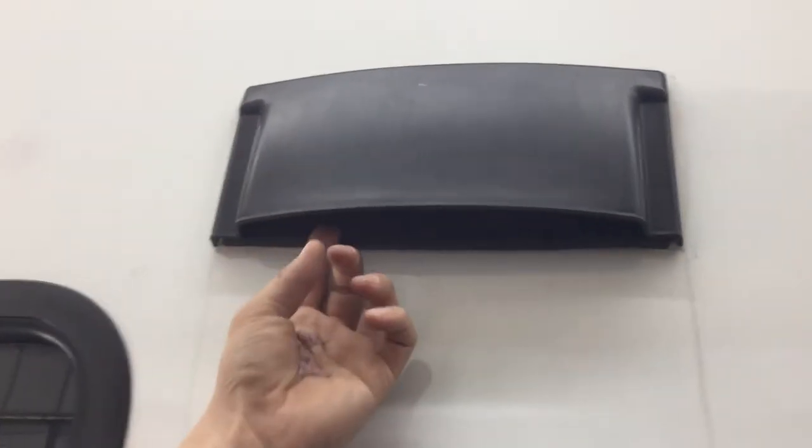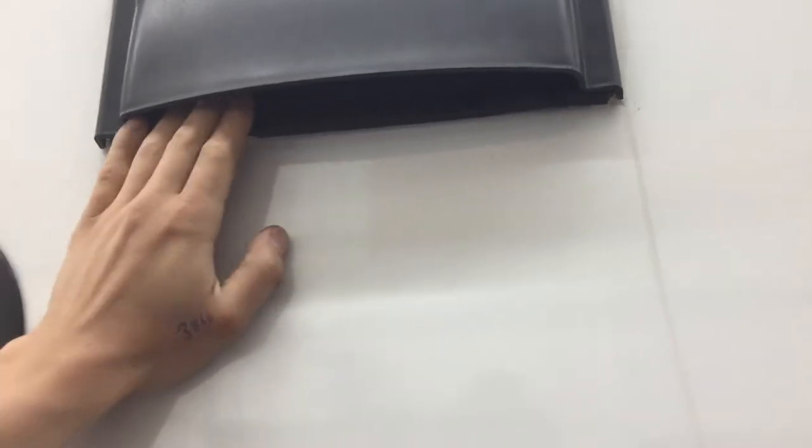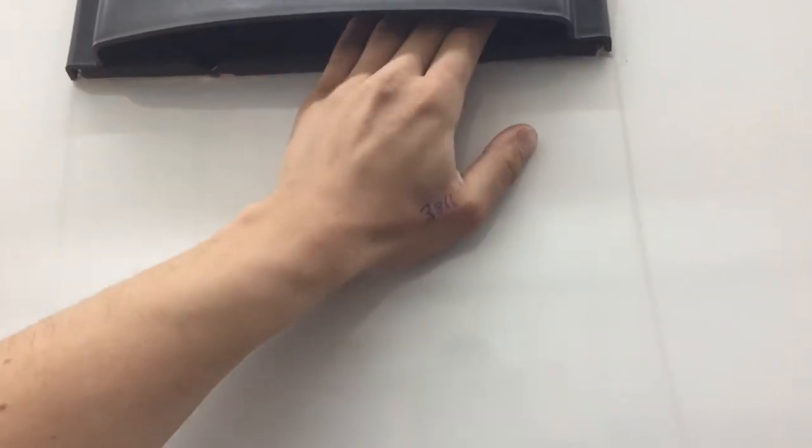Up here we've got the vent for your stove. The propane stove puts off fumes whenever you're using it, so you want to make sure this flap out here is opened up and the fan inside is turned on so we're evacuating the fumes. Once you're done, press it back into place — you'll hear it click — and that prevents any dust from getting in there while you're traveling.